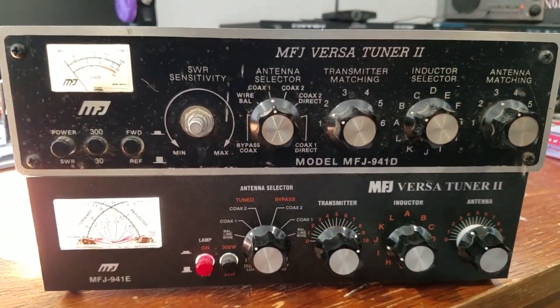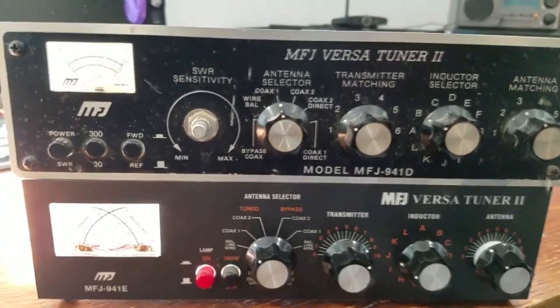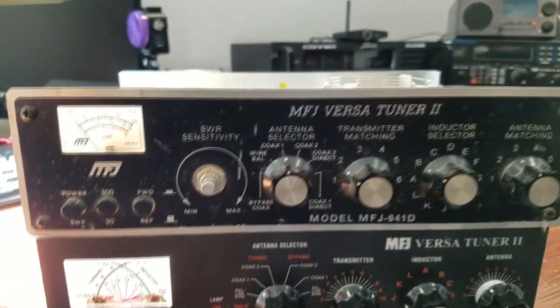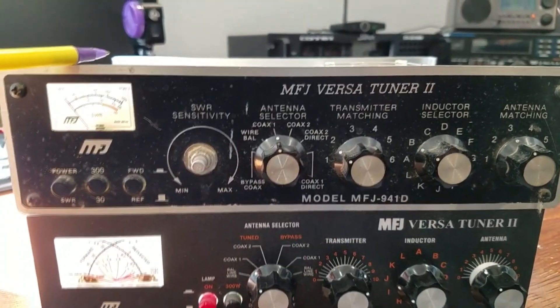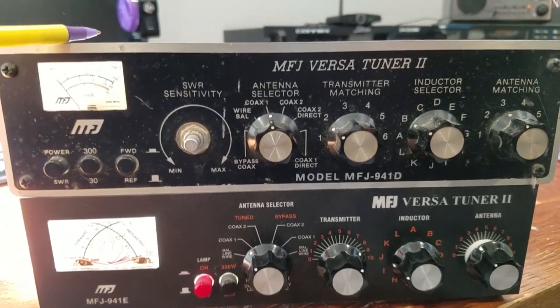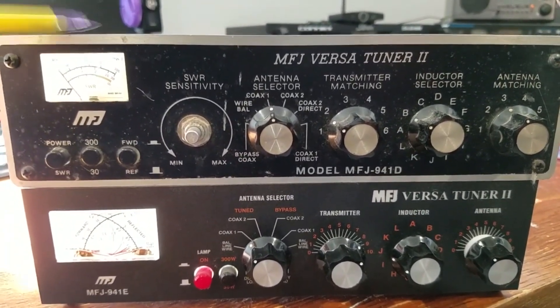I would go through a catalog, point to what I wanted, and she'd just get it — that was cool. I've had this since '92. This has been literally my go-to antenna switch, and then the secondary use was basically as an antenna tuner.